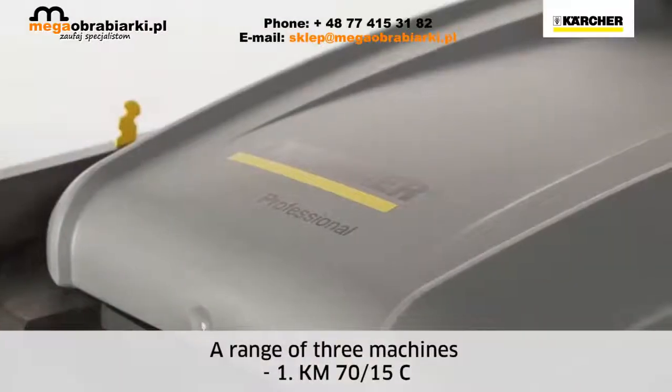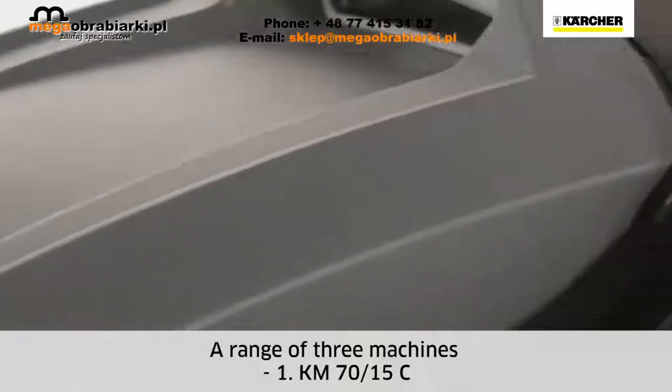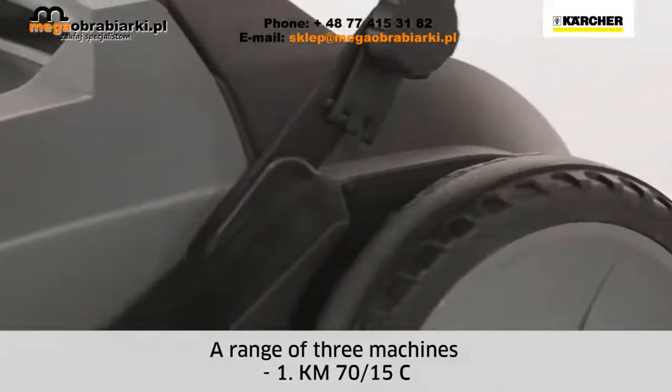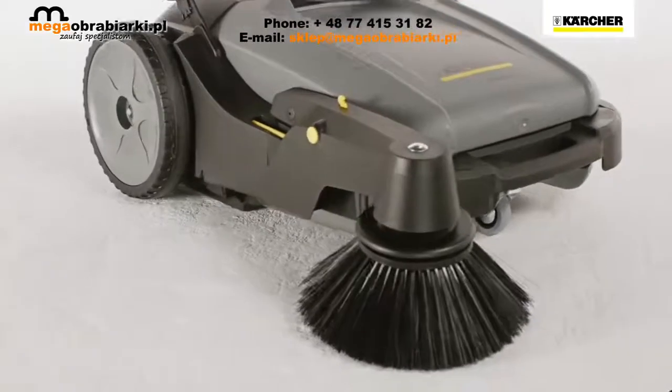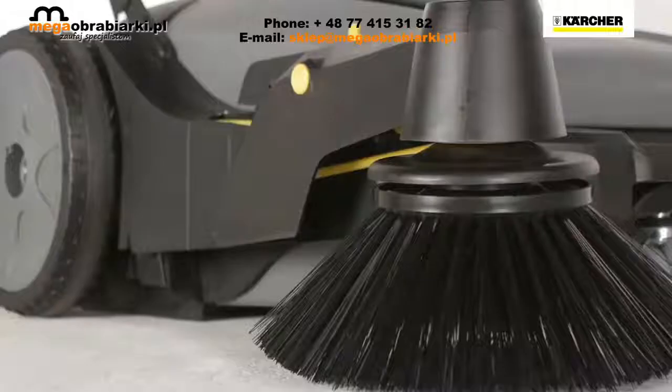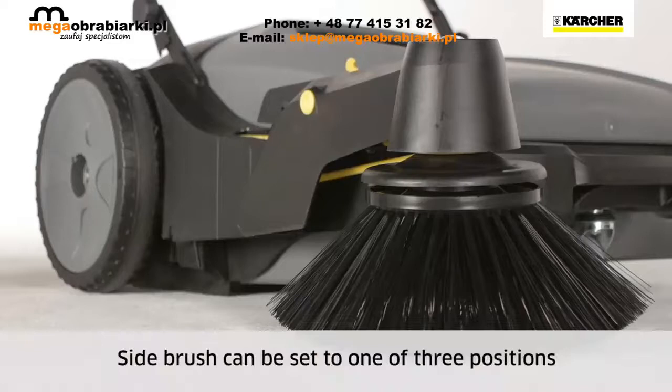The KM7015C is the professional entry-level model. The casing and waste container are made of extremely tough, very light, and corrosion-resistant plastic — the best preconditions for easy handling and durability.